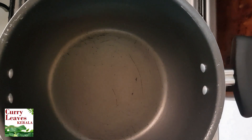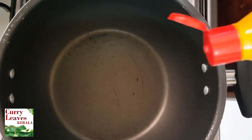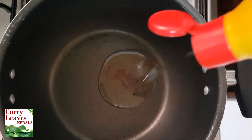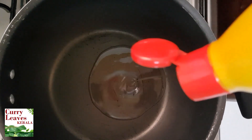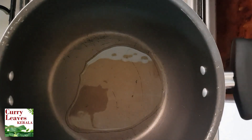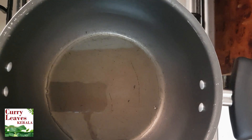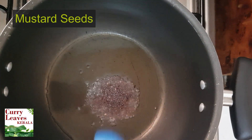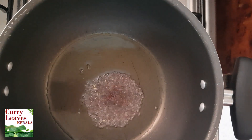I have to add a little bit of the sauce. I will add 2 tablespoons of the sauce. I will add a little bit of the sauce.